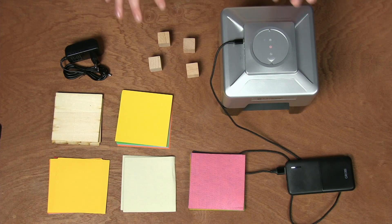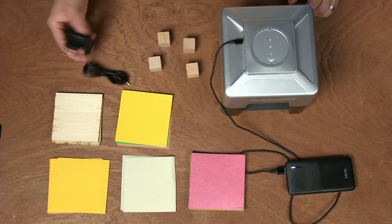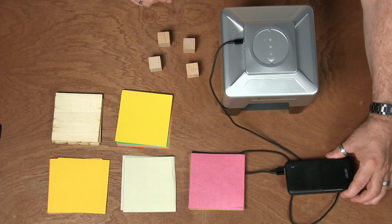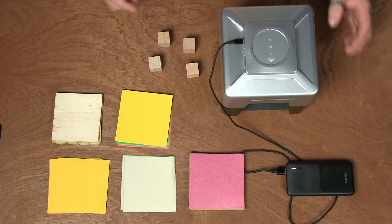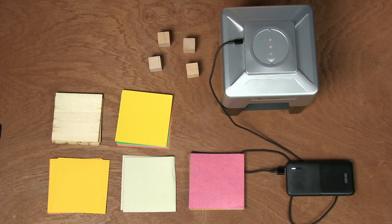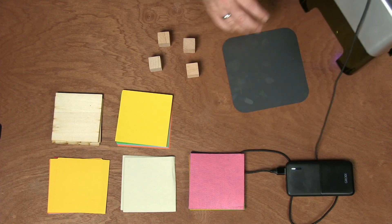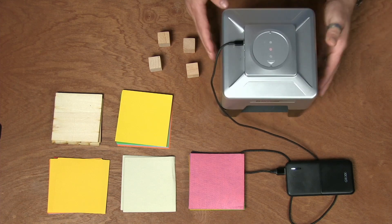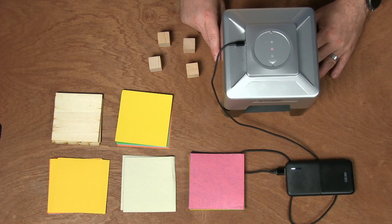You can see everything from the top here. This is the power supply, but I'm not going to use it right now because I have my mobile power supply plugged in. These are the materials you can use to engrave. Under the laser there is an aluminum board, which prevents the laser from cutting into your table.